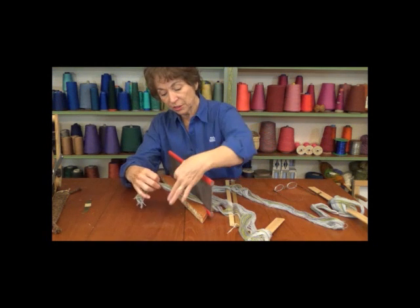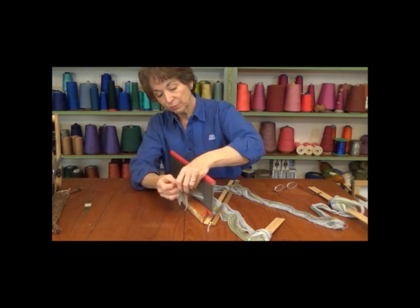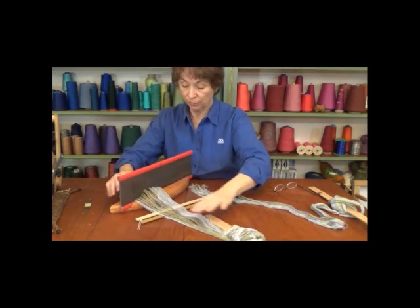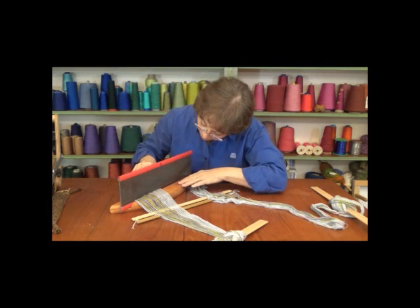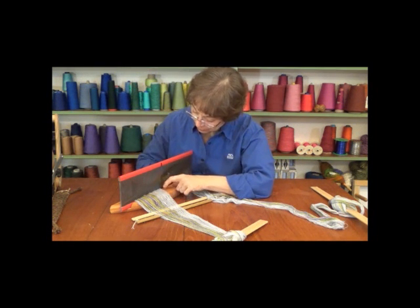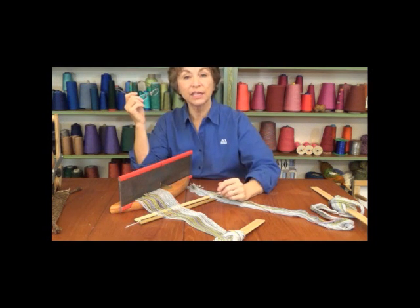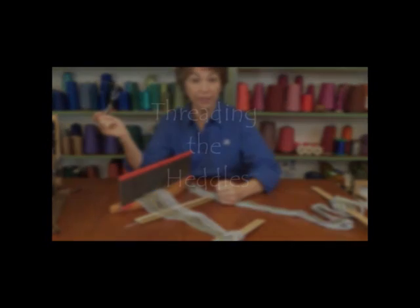Just as insurance, I'm going to give this a little knot so the threads don't pull back through. I'm ready to go on to my second half. I'll note what my slaying order was — I started with one, so for the first dent of the second half I'll need to put two in. I've got my threads all ready and will continue to slay the reed. When I have the rest done, we'll continue on with threading the heddles, which is our next step.